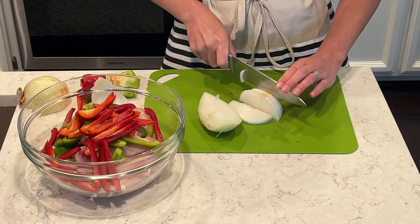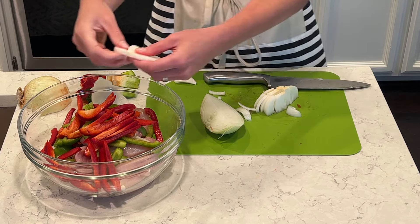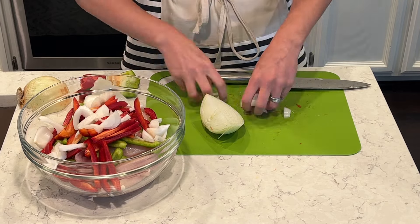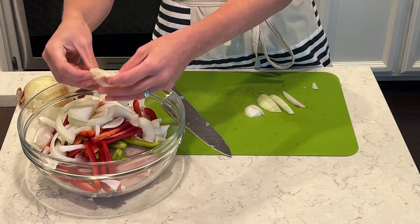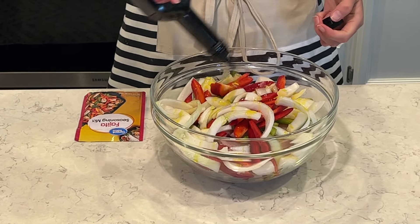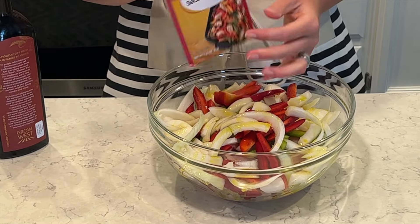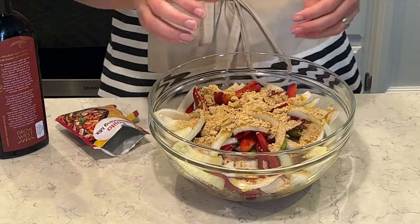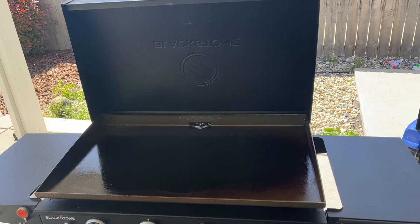I'm cutting up my onion now into some nice thin strips and then it will be ready to go. We love using the Blackstone, especially during the summer when I don't want to heat up the oven — these fajitas turn out so good on it. I'm adding in some olive oil and a fajita seasoning packet, which is really convenient. I'm just going to toss everything with my hands to get it all nicely coated with that wonderful flavor.